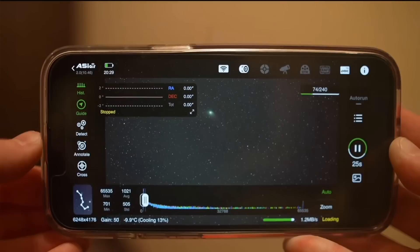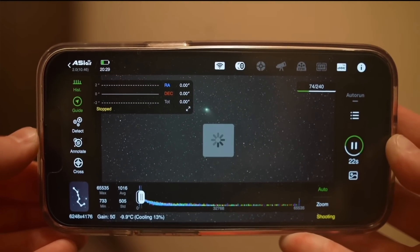Cameras like these produce very large image files — even more so if you're shooting with a mono camera — and the Air has no problem downloading these super quickly; within seconds of taking a photo you can see it on screen. The main thing I love about the Air is that it makes astrophotography accessible to lots of different people. For example, if you can't stay outside in the cold on a winter's night, you can do astrophotography from inside — take your phone in, it holds the wi-fi connection to the ASI Air, and you can run your imaging session from the warmth of your home.